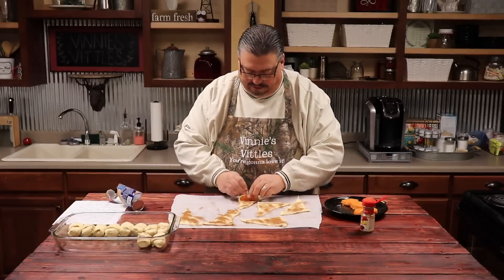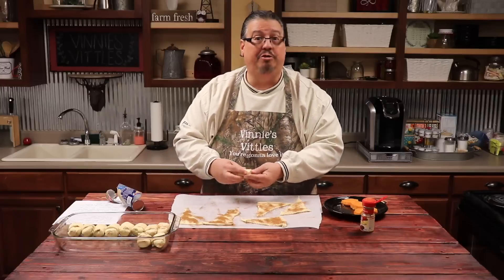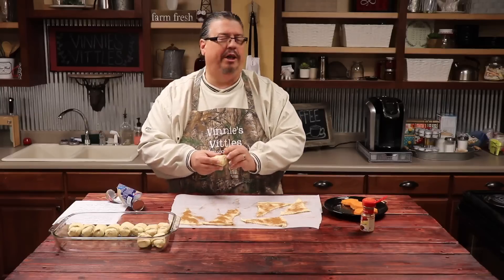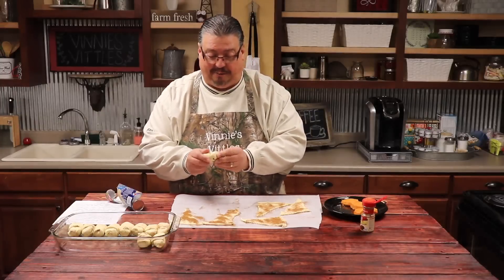Not too difficult, but it's going to be delicious. Now you can do this not just with sweet potatoes — you could do it with fruit, with apples. You might do it with peaches and make almost individual cobbler-kind of deals.